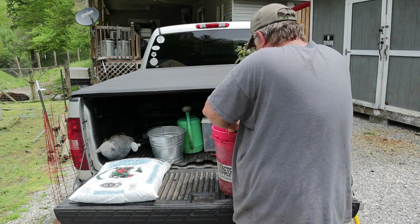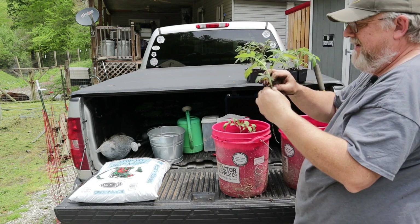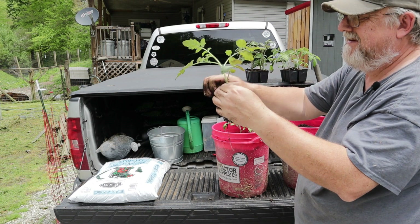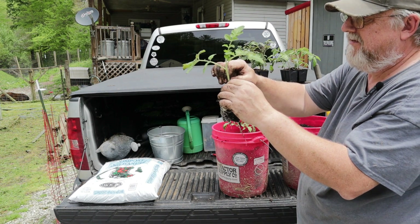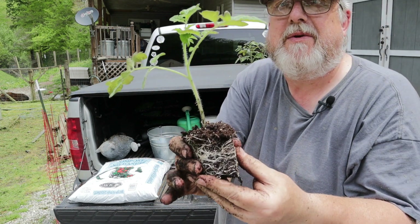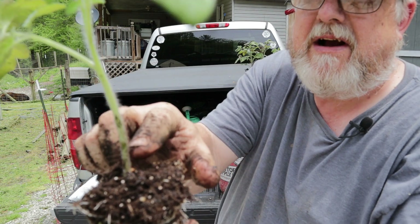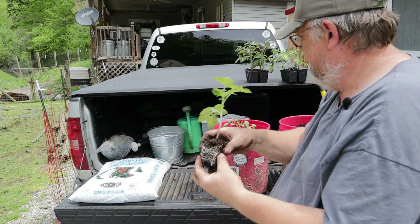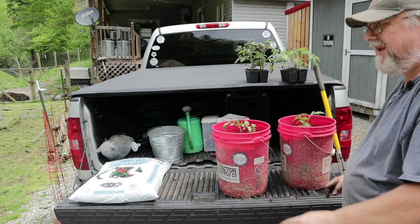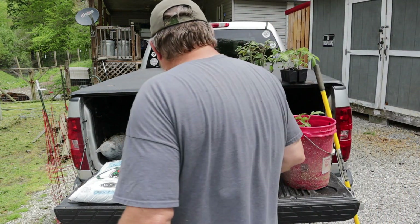Once I get it in there I do press it down around it some to make sure it's firmed up good. Take those bottom branches off again. Whether it'll show up on this camera or not I don't know, but these plants have got little hairs all the way down them — all of that will turn into roots in that soil. And it's just that simple to plant tomato plants in buckets.